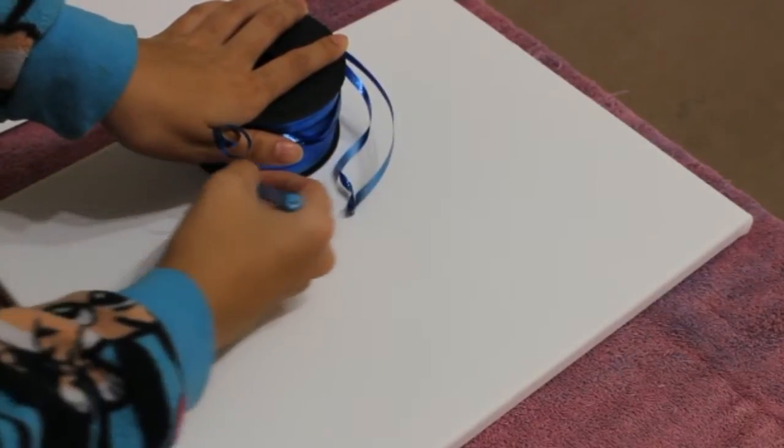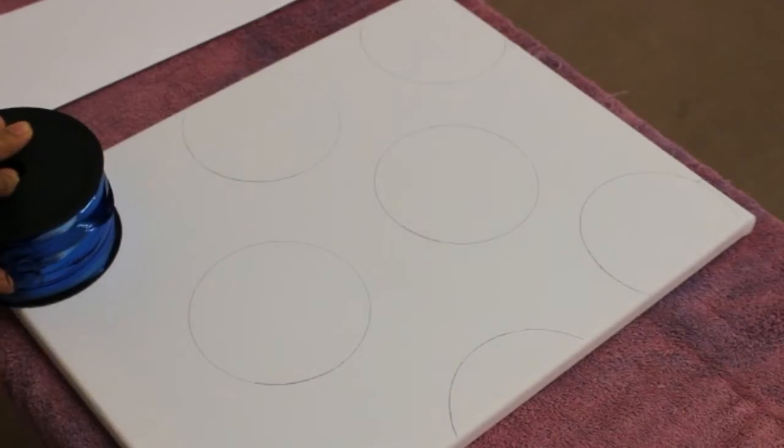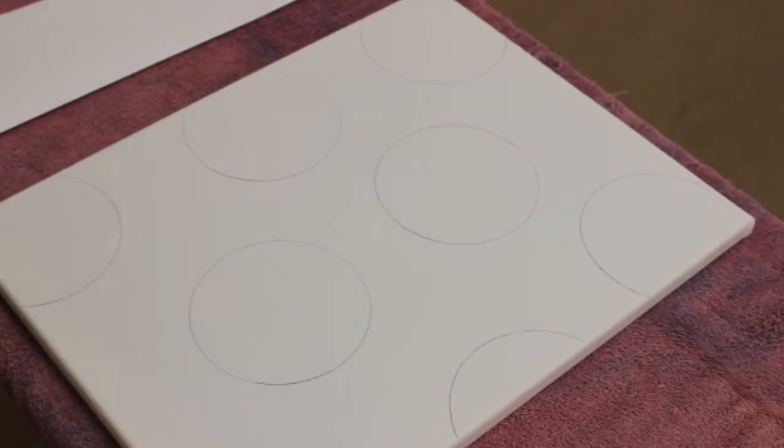You basically repeat the same steps until you have all the circular shapes you want. Here are a bunch more circular shapes I drew out.